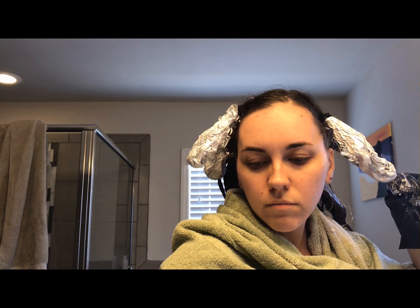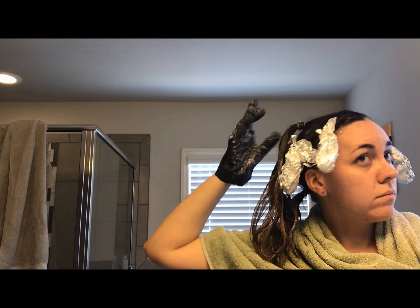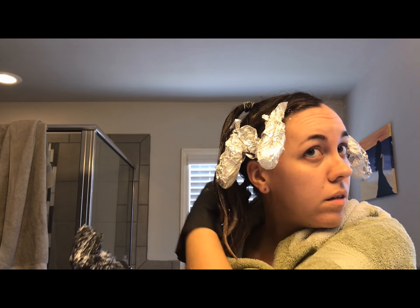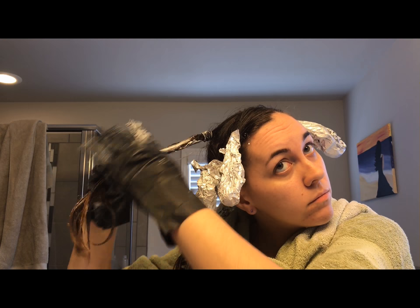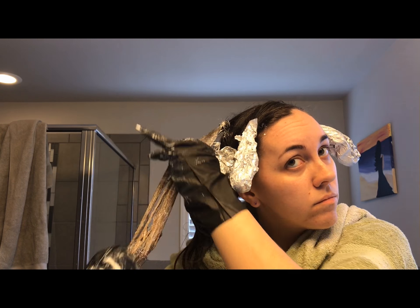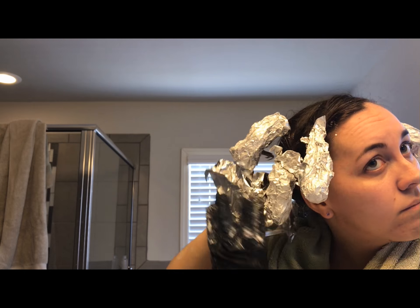I think the color worked out really nicely. At the end of this video I do a little hair twirl and feel all fancy. In general, I think this bleach worked pretty well — better than a different bleach I tried in the past. I can't remember what that one was, but it was pretty awful. I used two boxes of it, bleached my hair twice in a row, and it did not get as light as this one did.